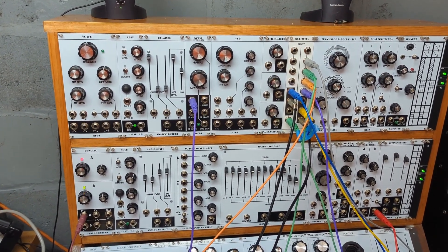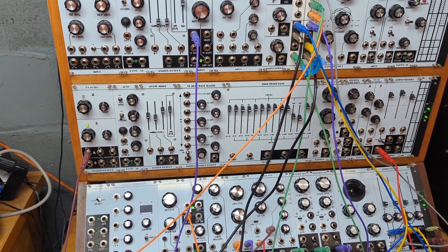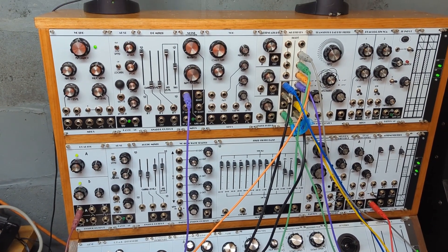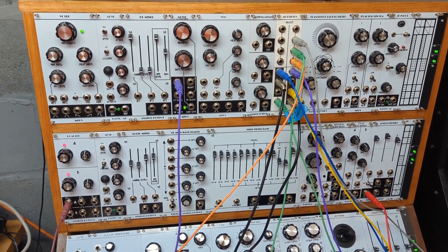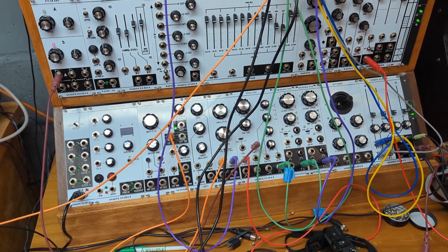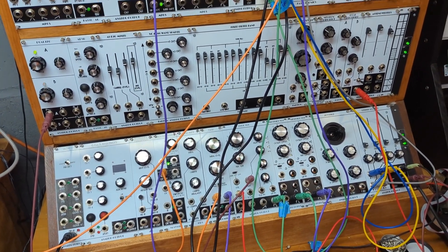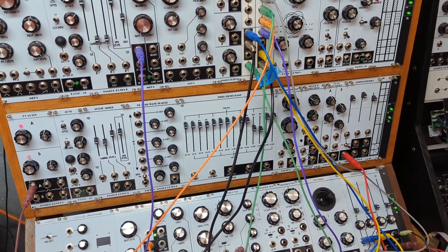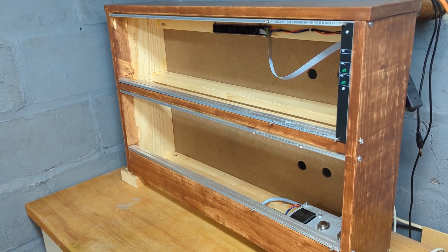This is Cosmodrome. Originally this was a case with two rows about 70 centimeters wide, and that got full. So I built an addition — the third and bottom-most row here — and now that's full. So it was time to build another case. So here's another case.